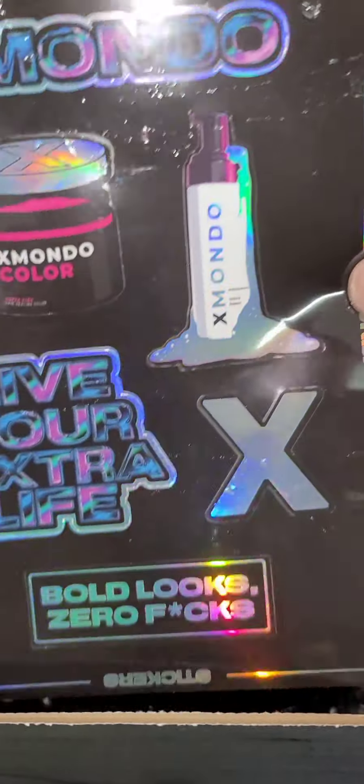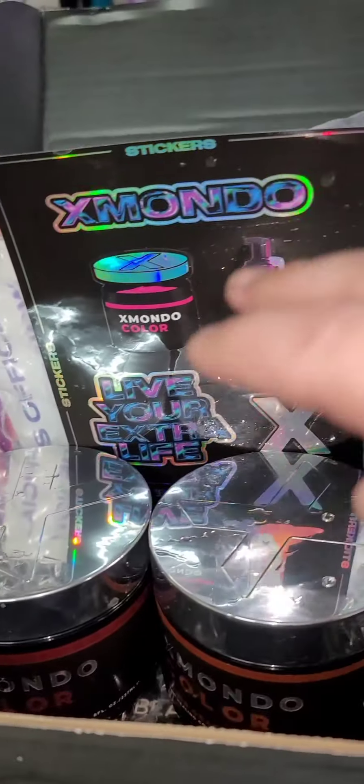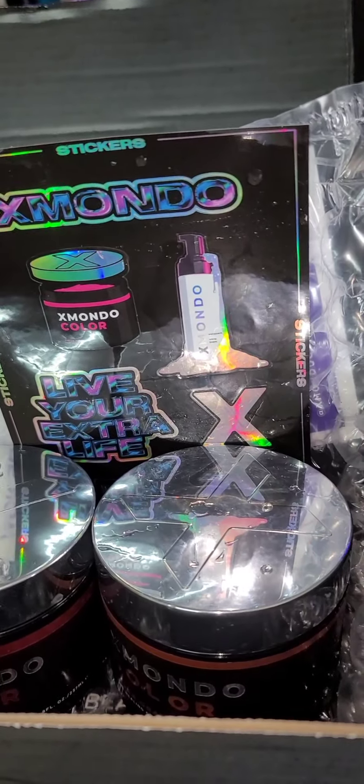Check out these little stickers they send you — I love this one: 'live your extra life.' It smells amazing, it covered really well. Look at that orange already. Now I didn't bleach my roots this time because I ran out of bleach and I didn't want to wait. My normal hair color is kind of a mousy sandy blonde, and to me it looks like that orange is covering it pretty well.